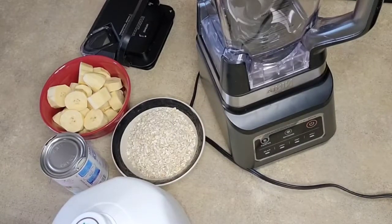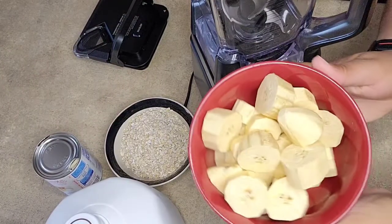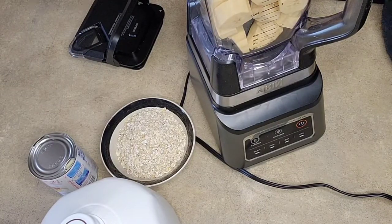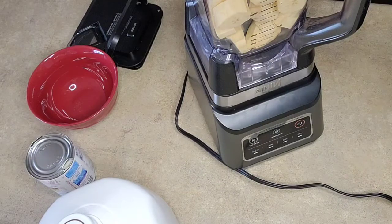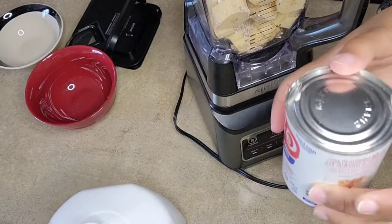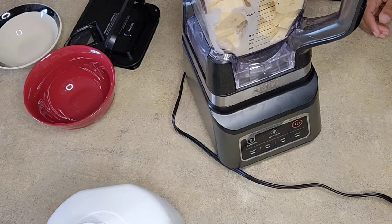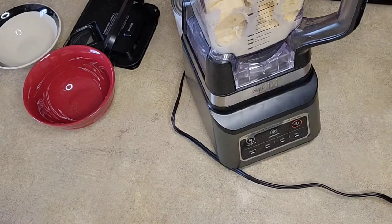What's up guys, welcome back to my channel. Today I'm going to be showing you how to make plantain and oat porridge. Right here I have my green plantains peeled and cut, just going to add that to the blender. I have my foster oats, I'm going to add my evaporated milk, and finally I'm going to add some regular milk.